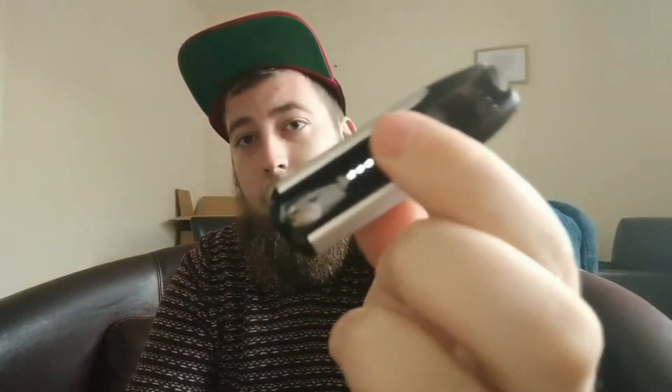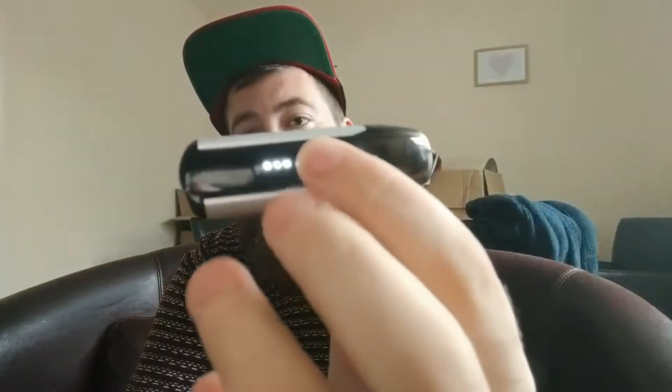Getting down to the battery — on here as you can see it's a clicky fire button, really really clicky. You've got three LEDs: the first one is 100 to 70 percent, the second is 70 to 30, then 30 to zero, and the bottom light will flash six times to show it's dead.